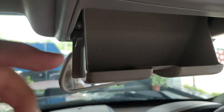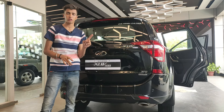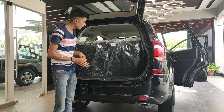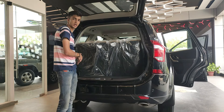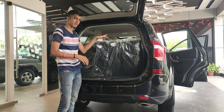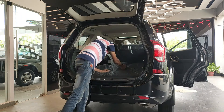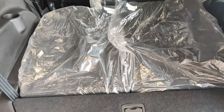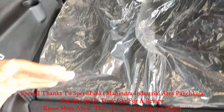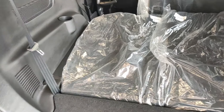For the trunk, there are two ways to open it — via the key fob or a request sensor under the trunk. With the third row seats up, trunk space is only 93 liters. Folding the third row seats down makes the bed relatively flat, and you get quite enough space for luggage even for a large family on a long road trip.